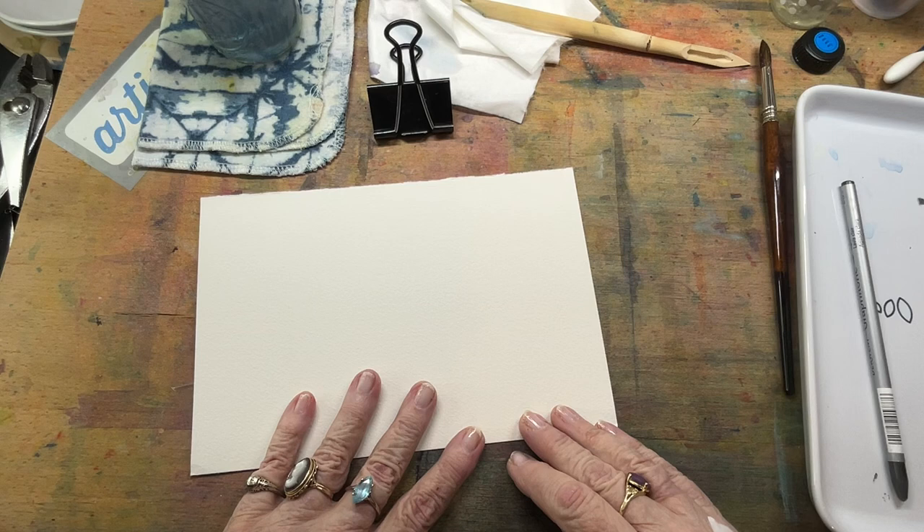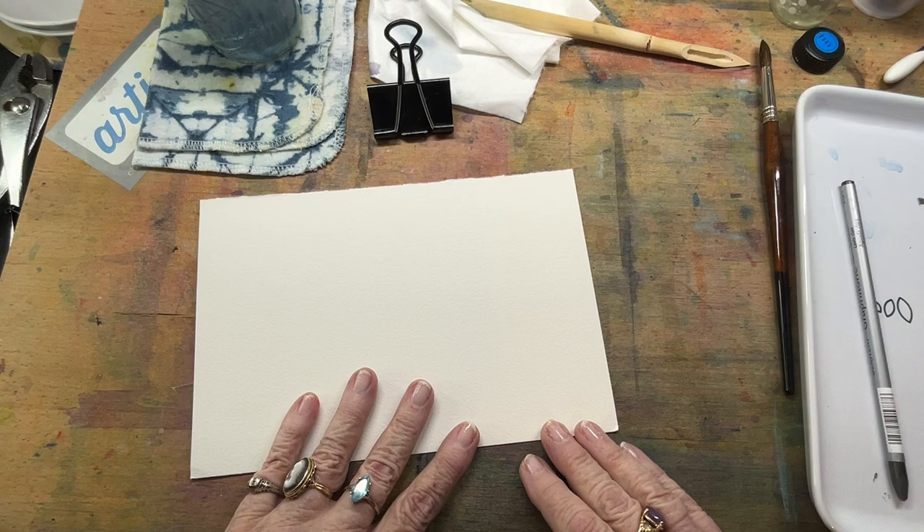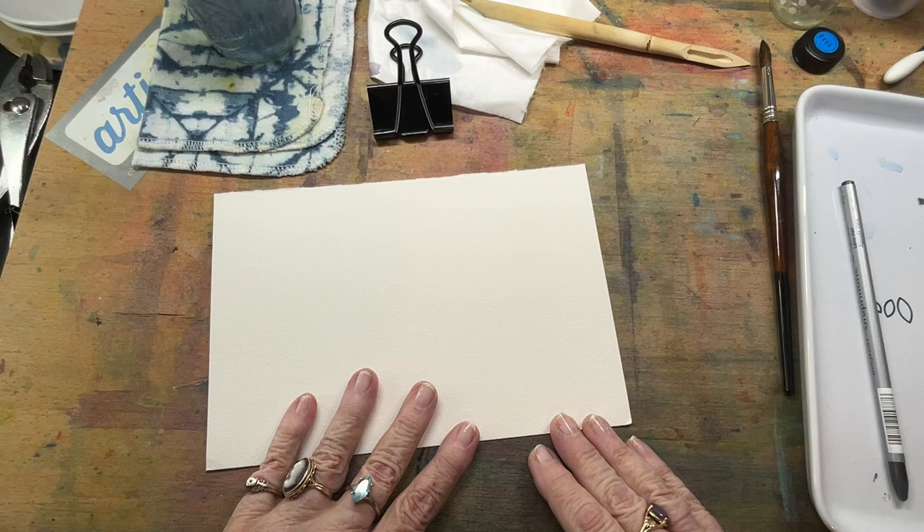Today I want to talk about something that's really been on my mind — the expression that I have heard so many times: 'Oh, you paint really well, you're so talented. I could never be an artist. I can't even draw a straight line.' Have you heard that? Well, here's the good news: artists don't draw straight lines.